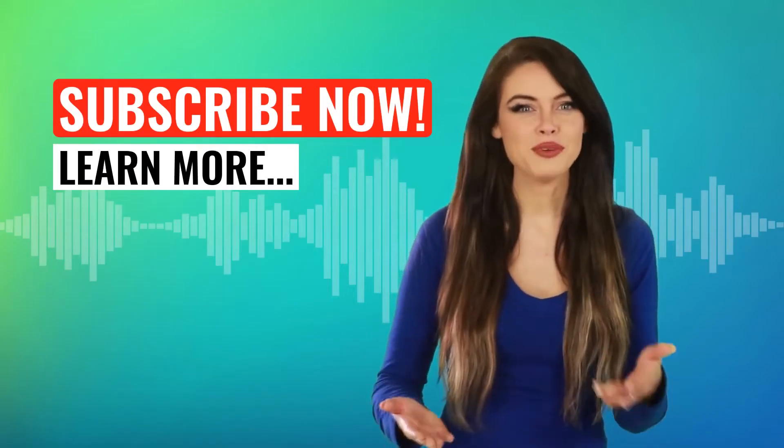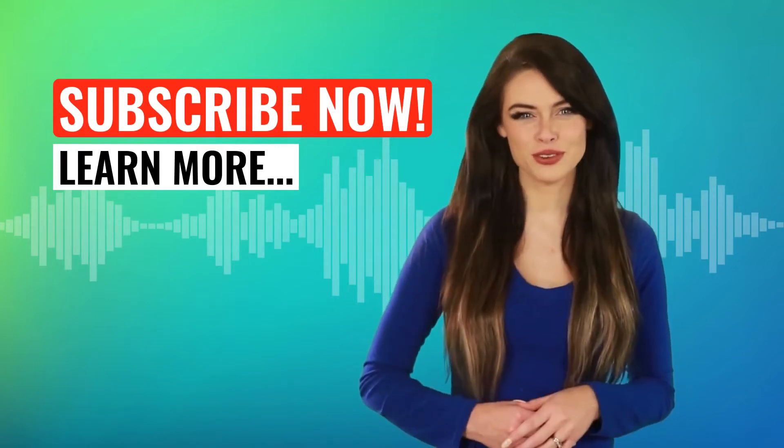Great! Watch again, practice the sound, and don't forget to hit that subscribe button!